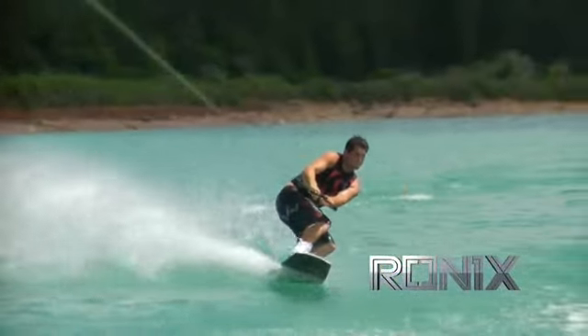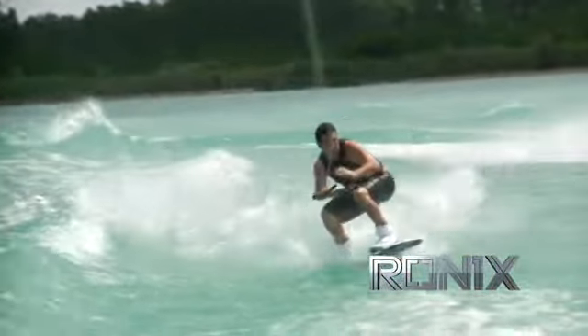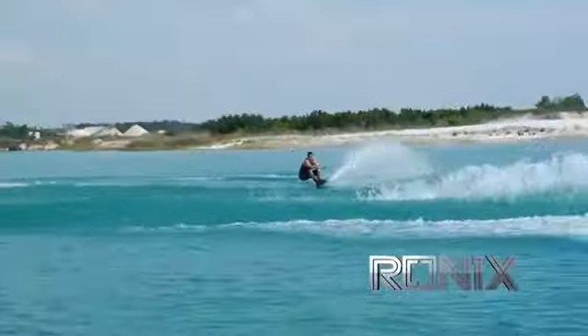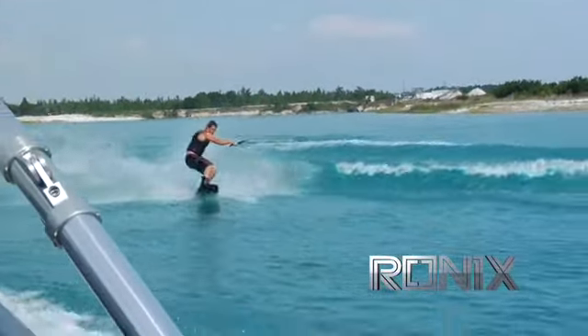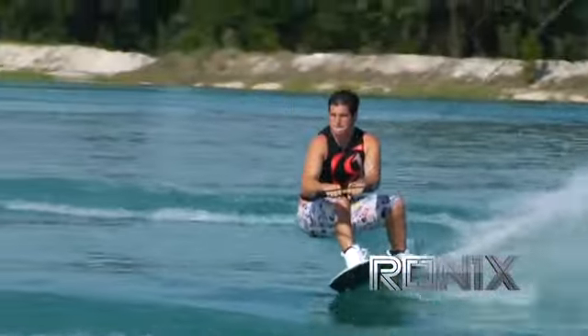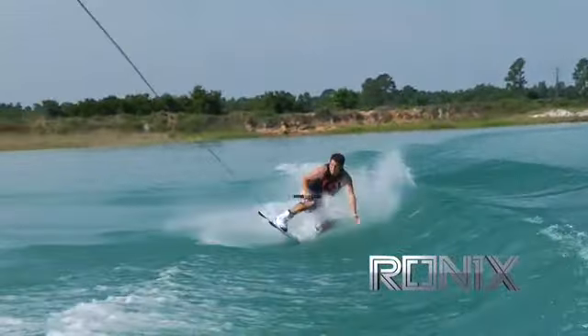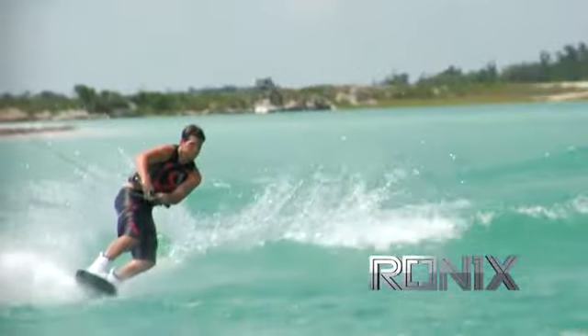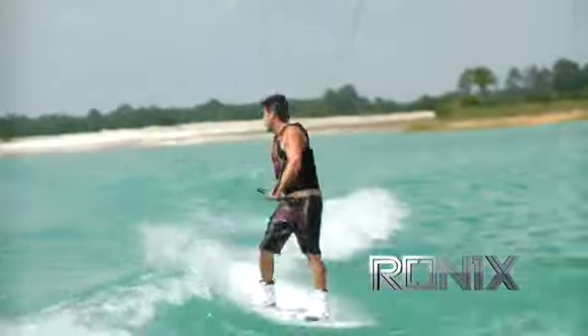I tried it, and what it does is it really gets the center of the board riding higher in the water, which I think helps the board become faster. It also just makes the center of the board really forgiving, but you still have that aggressive tip and tail to edge in. As you're coming in on a double up or jumping the wake, the first thing that really hits the wake is this real round edge — so it's more forgiving — and then you're driving your board up the wake with the harder tip and tail.